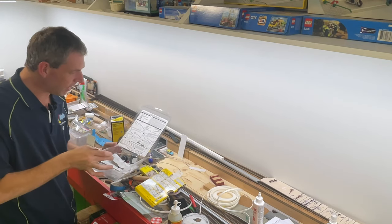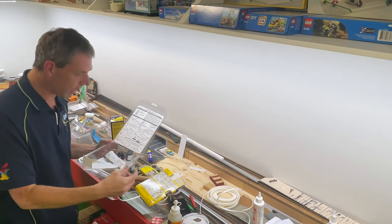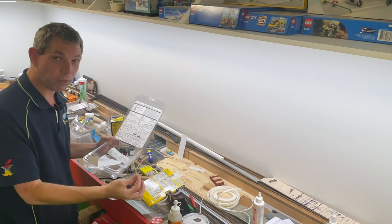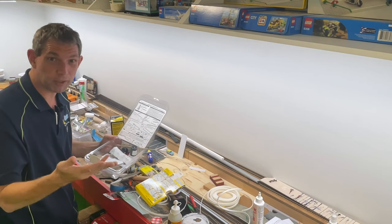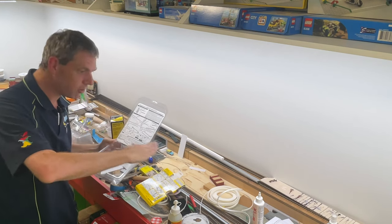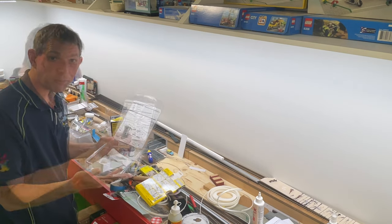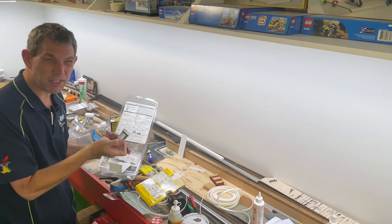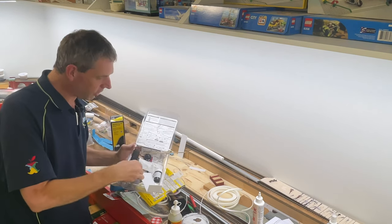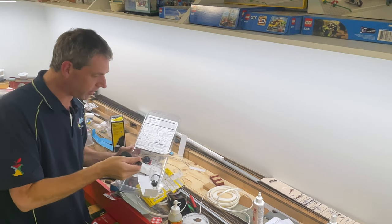I don't want to bore you with all the detail, but the instructions will step you through. Basically, they give you some lengths of tape that you need to mark out where you want the roads to be. Then you're mixing up a compound like you would with concrete, pour it in, screed or smooth it over, let it dry, and you end up with a beautiful road. They also give you a small asphalt top coat — basically a paint that you apply with a nice sponge brush.